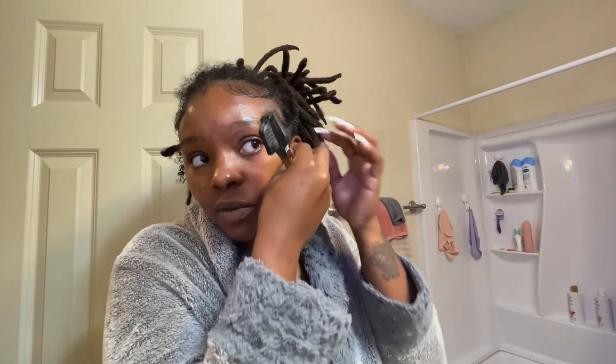You kind of just style them. The edge control I use only lasts for the day. There are better edge controls that last more than one day, but as far as me, this is what I do.